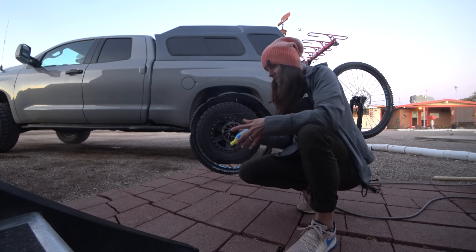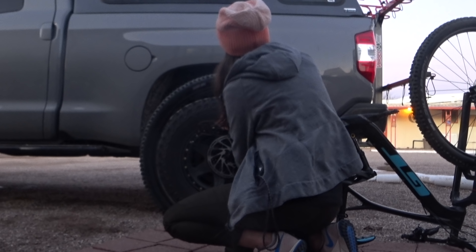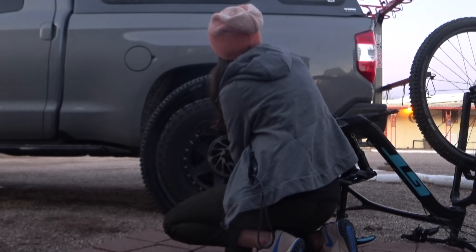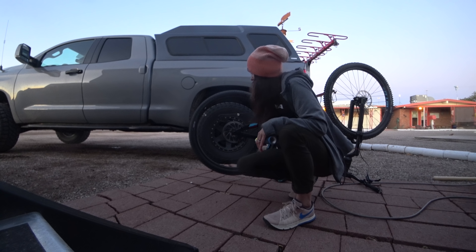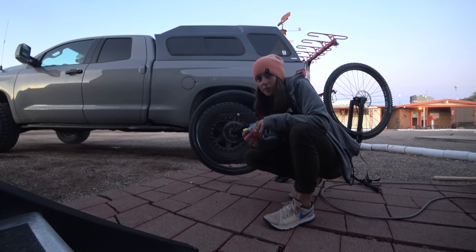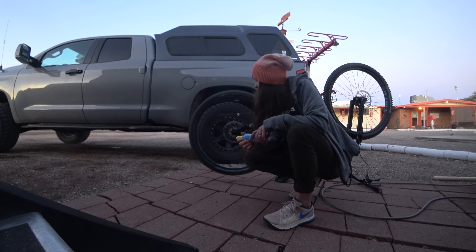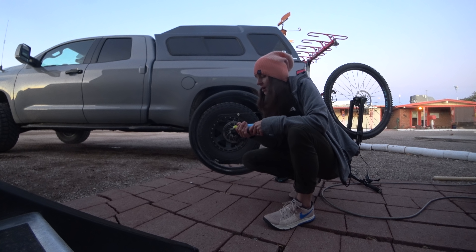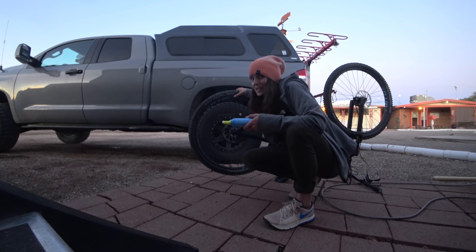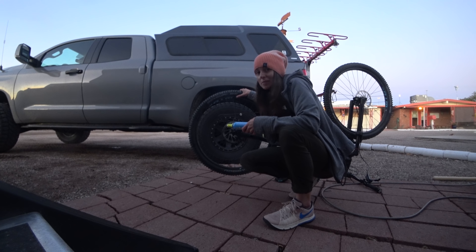I'm going to shake this. Alright, I'm going to go take this for a spin to see how well it's holding and let the sealant kind of move around in the tube a little bit more. Already it's not hissing anymore, which is a good sign. So far so good.